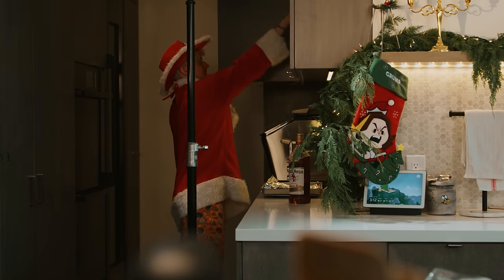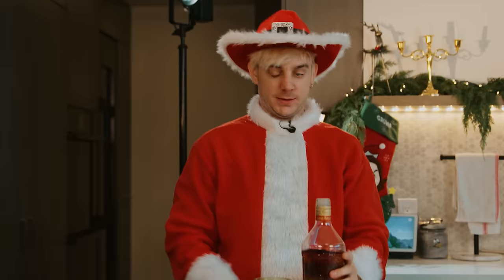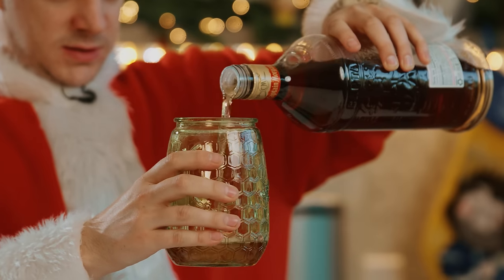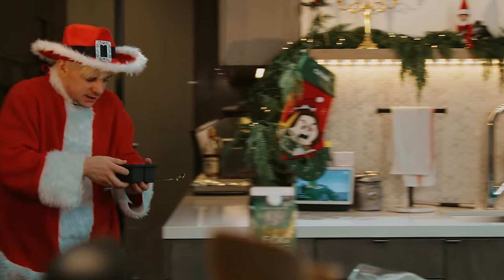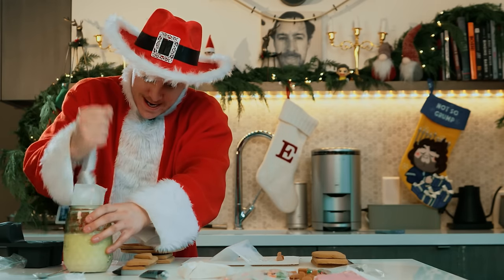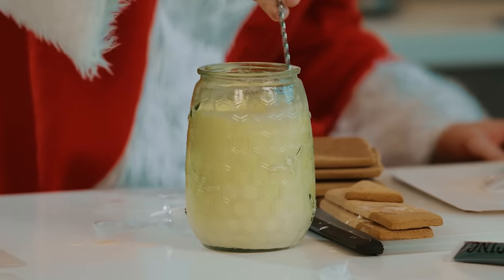Daddy's a little thirsty for some holiday cheer. The holiday cheermeister! With those kids jingle belling and everyone telling you be of good cheer, it's the most wonderful time of the year. Mmm, yummy. Do a little stir. Happy holidays, folks. From me.